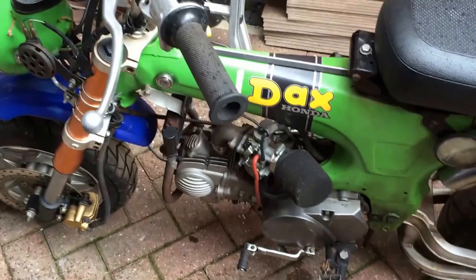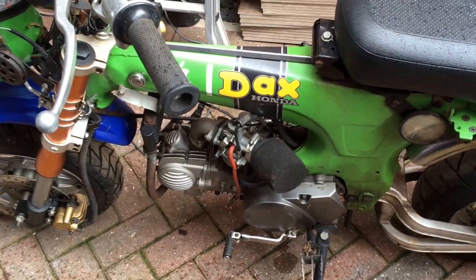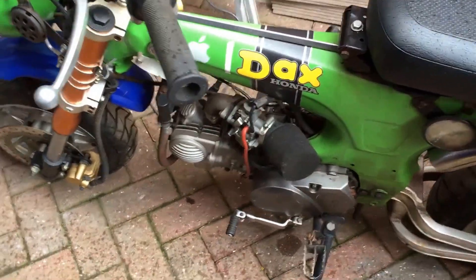And it's stalled. That's the first time it's been started in about 7 months — it kicked off third kick. It's ready for a bit of a tidy up actually.